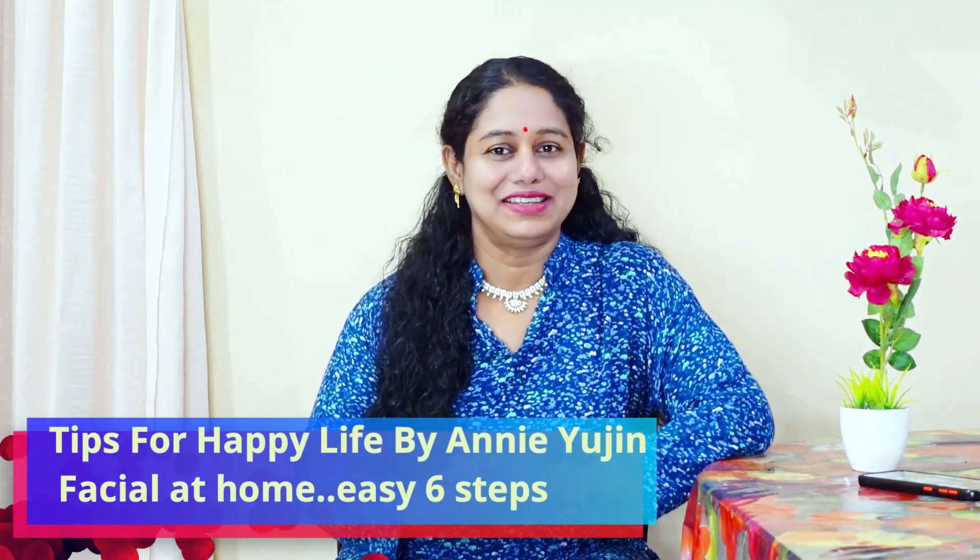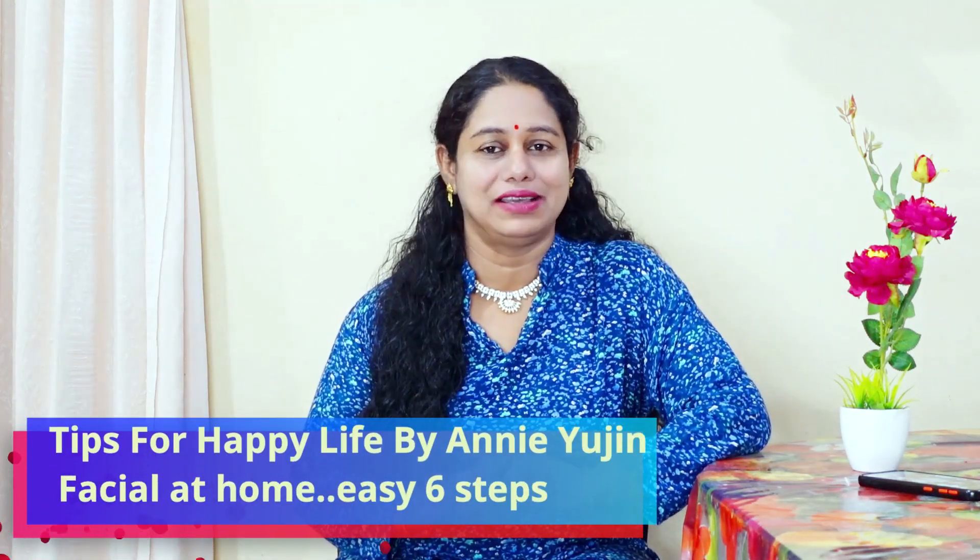Hello everyone, welcome to Tips for Happy Life. Welcome to this video. My name is Annie Yuji. This video is called Facial.